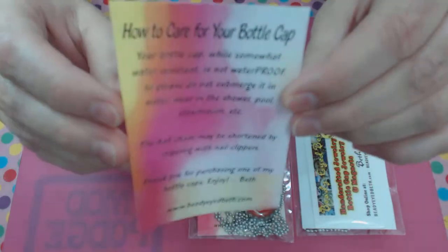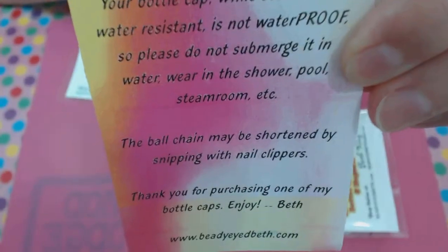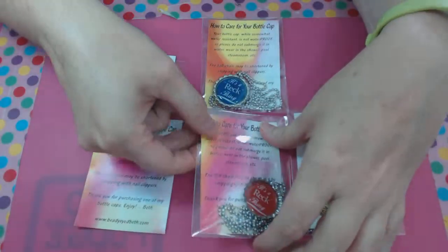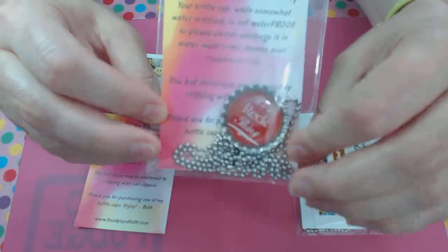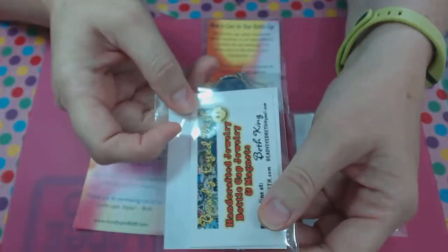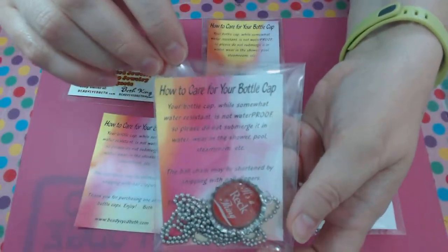This is a little insert that I put in on how to care for your bottle cap necklace. It lets people know that they're water resistant but not waterproof, and that you can also shorten the ball chain with nail clippers. On the bottom I put my website address. I take both of these items plus the bottle cap and I put them in these little plastic bags, which I think are much nicer than using a ziplock bag. These bags are self-sealing and resealable — you can take them out and put them back. Both sides have an image facing out, so I've got the business card on one side, the information card on the other, and the bottle cap in the front. I think it makes for a really pretty and professional looking presentation.